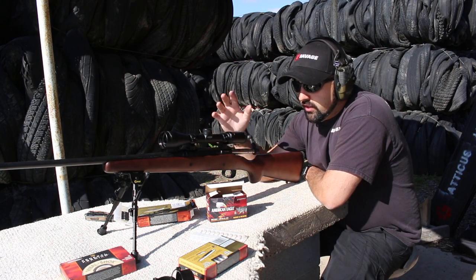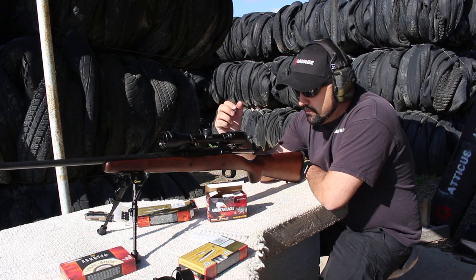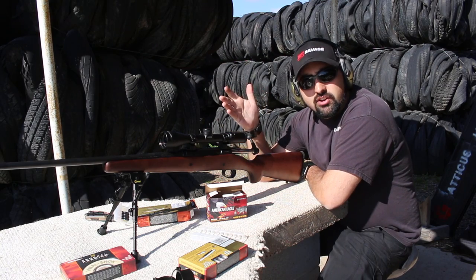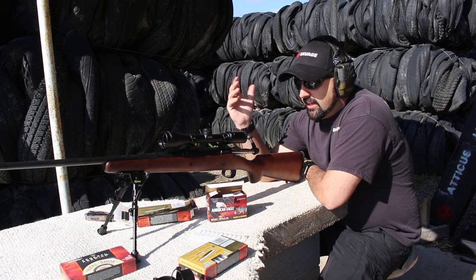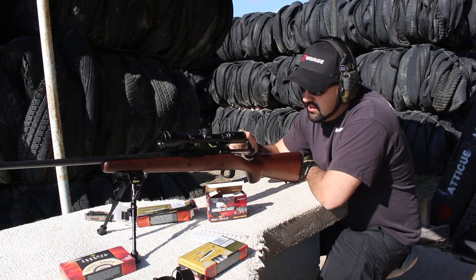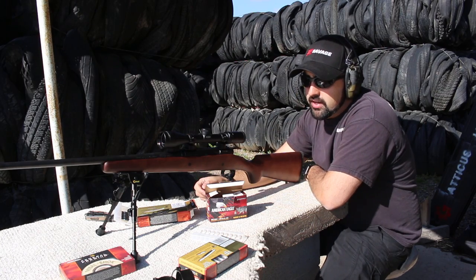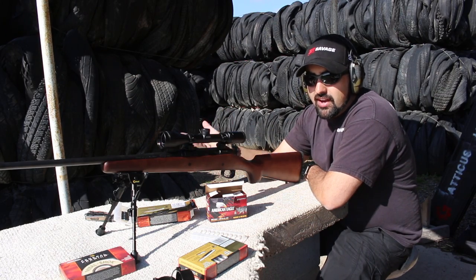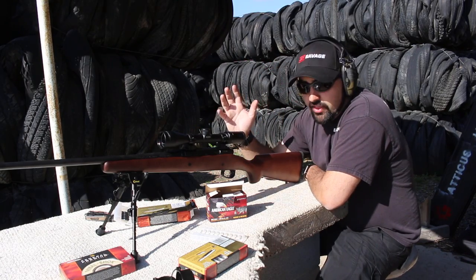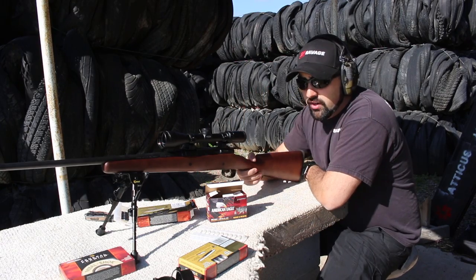We got four rounds here. This is a 3-9x power scope, 40-millimeter objective, and I really do like it. It's not the most powerful scope, but for shooting out to a hundred yards I can see clearly — it's a very crisp scope. I probably wouldn't take this out to the 500-yard range; for that I'd want a bigger optic. But this is really great for the one to three hundred yards that we're shooting at today.